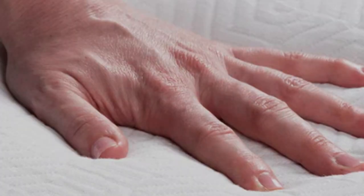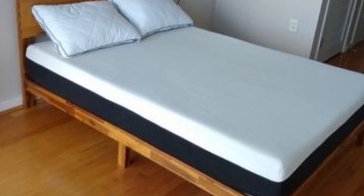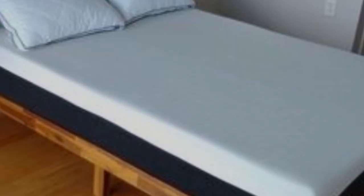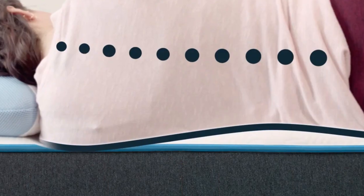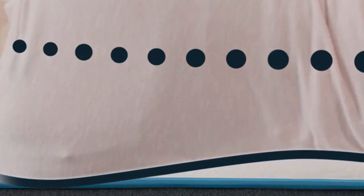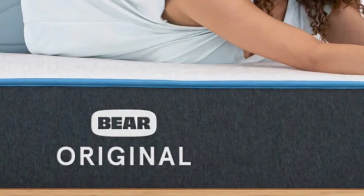For this reason, the Bare Original is especially popular among athletes of all ages. It is available at a competitive price point, especially for a product with an innovative textile material like salient, and free shipping is included in the purchase price. Bare provides a 120-night sleep trial to test out the mattress in your own home, and a lifetime warranty covers the mattress should any defects arise in materials or workmanship.